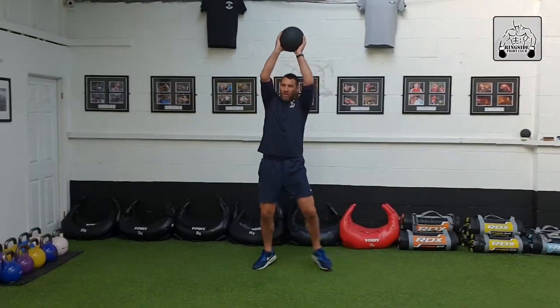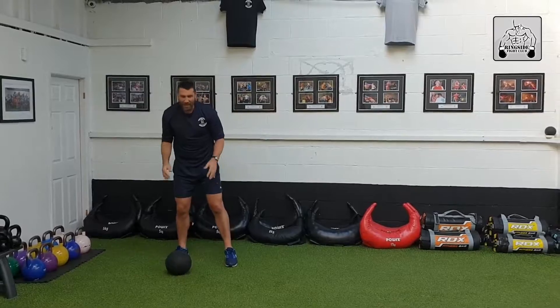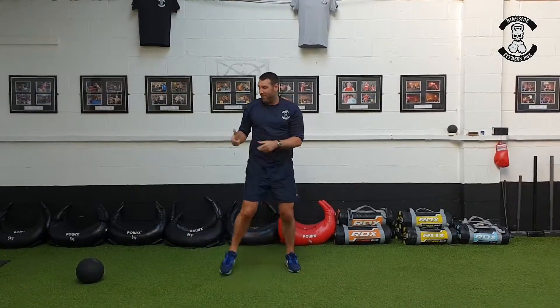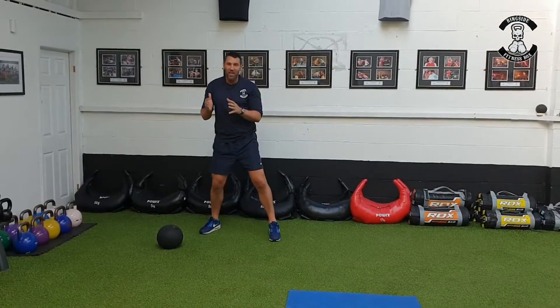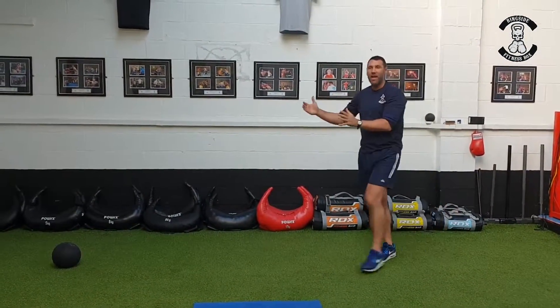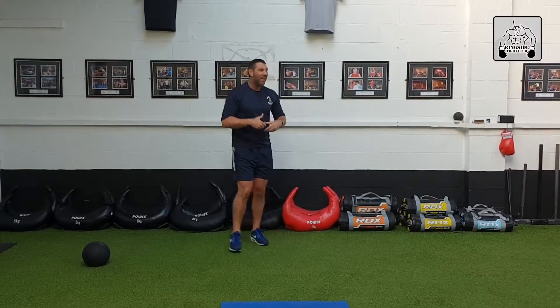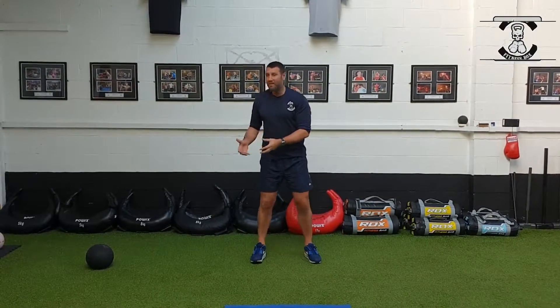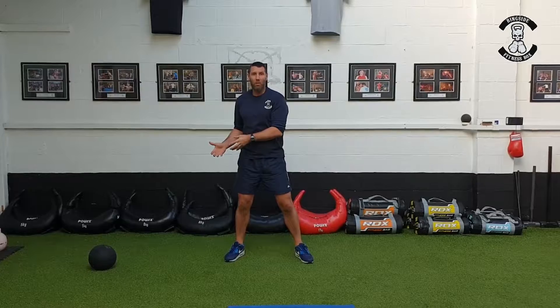What you're looking for is fast feet laterally — one, two, three, four — and then the same at the waist. You go on left, you go on right, and you're adding that power movement in as well. When you're smashing the ball, you're looking to get about 10 reps out. If it's too easy, use a heavier ball.